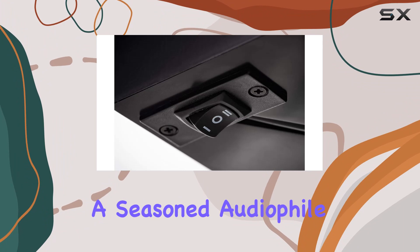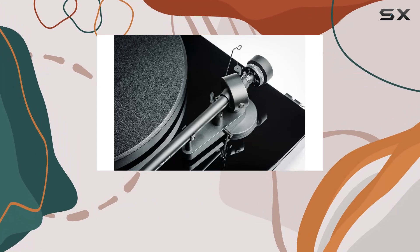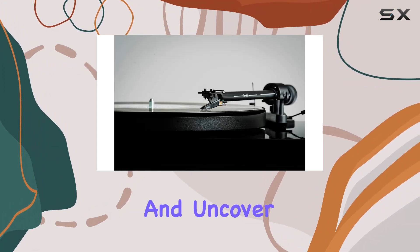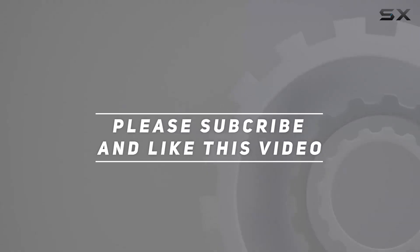Whether you're a seasoned audiophile or a newcomer to the vinyl scene, the Project Debut 3 Phone OSB promises an immersive and authentic listening experience. Let's explore the nuances of this turntable and uncover why it stands out in the world of high-end audio playback. Check out the video description for an updated price, and thank you for watching.